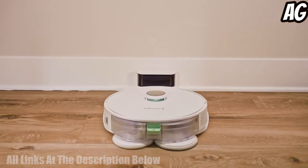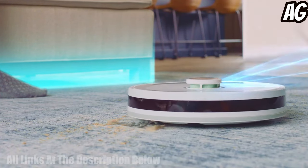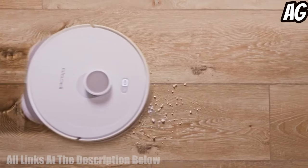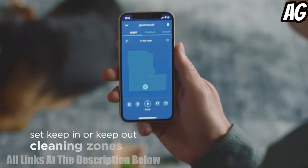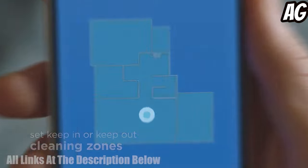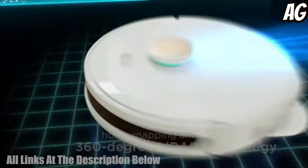The Bissell SpinWave R5 Robotic Mop and Vacuum is a powerful combination of a mop and vacuum that is designed to easily and effectively clean your home. With the Bissell Connect app, you can get advanced home mapping and navigation with 360-degree LiDAR technology.